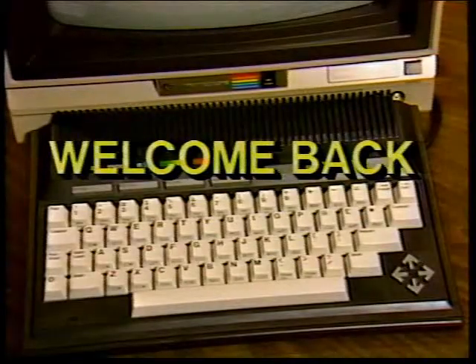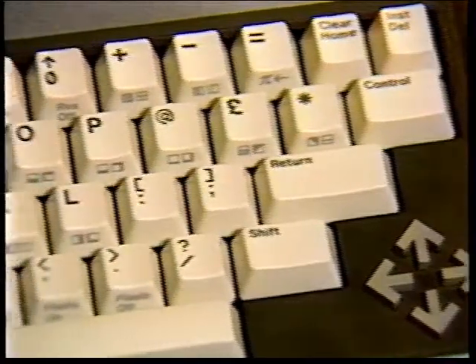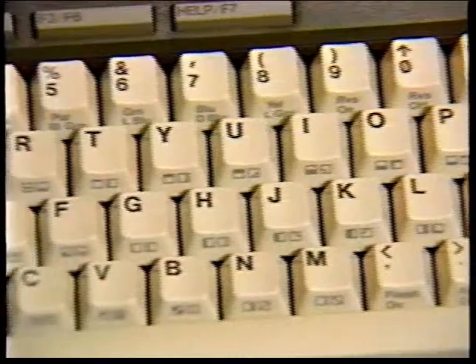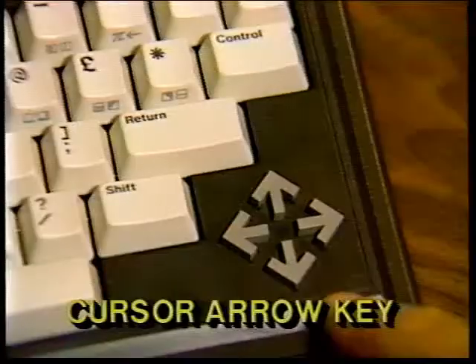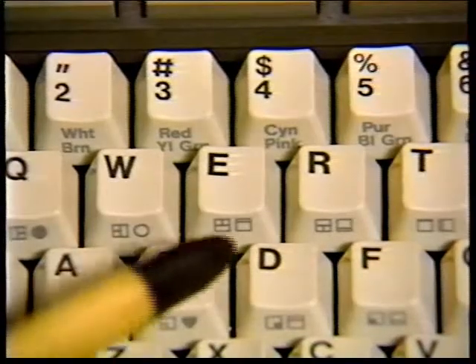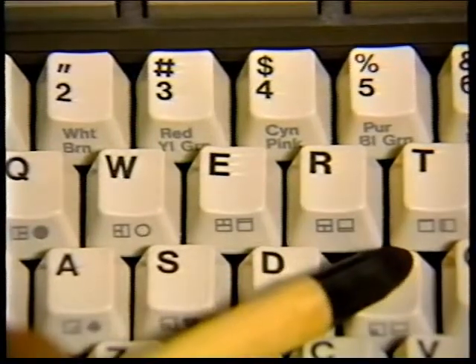Welcome back. Now let's take a tour of the keyboard. Most of the keys on the Plus 4 keyboard are identical to the keys on a typewriter, but each key can do more than a typewriter key. In this section, you'll learn how to use special keys like the Commodore key and the cursor arrow keys. This section will show you the extra features of every key, including how to use the graphic symbols pictured on the fronts of many of the keys.